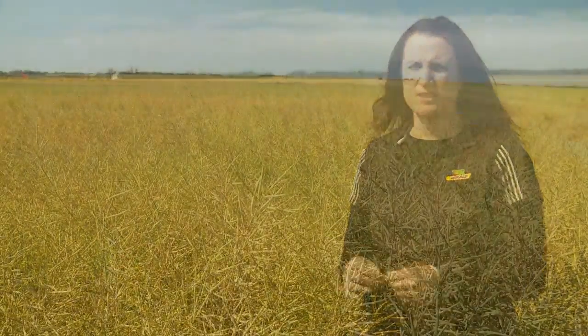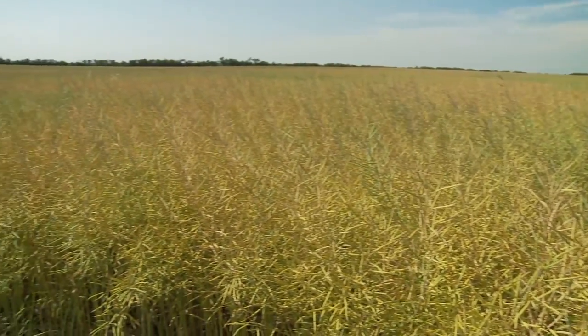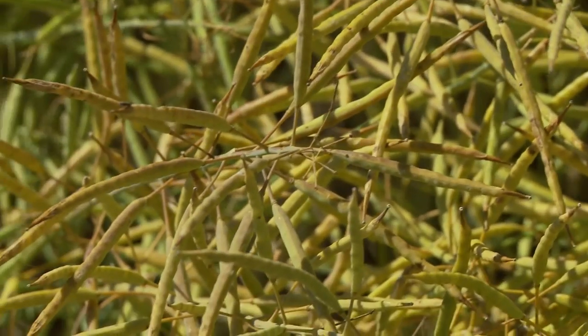When you're thinking about straight cutting canola, you certainly need to consider the hybrid you've chosen. 7444BL is one of the best in the DeKalb lineup in terms of shatter reduction, making it suitable for straight cutting. You also need to take a look at what the crop is doing at the end of the season — you want nicely knitted canola plants that are tabling a little bit and holding together, because that's going to allow you the best success when it comes to straight cutting.